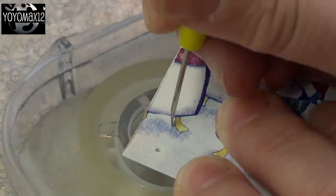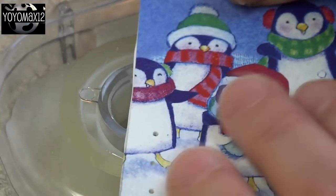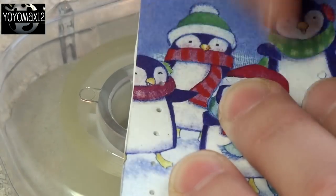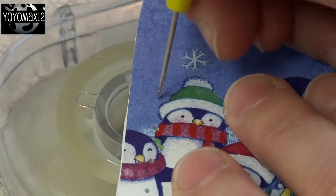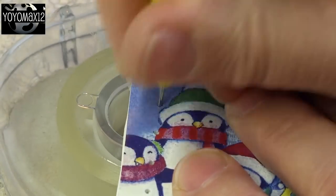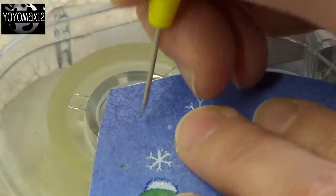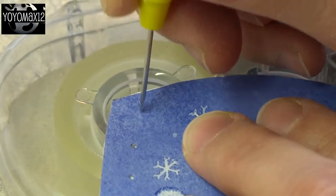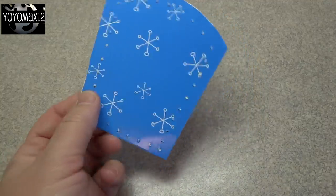Now we're going to poke some holes into the card. The holes will be pierced about a quarter inch from the edge of the card and about a quarter inch apart. The distance between the holes is up to you, but I find a quarter inch is a nice distance. I'm using a roll of sticky tape as a little platform since it has a hole in the center, but you could also use a piece of styrofoam. I'm using a sewing needle used for punch crafting — you could also use a skewer or any needle to make holes in the paper.